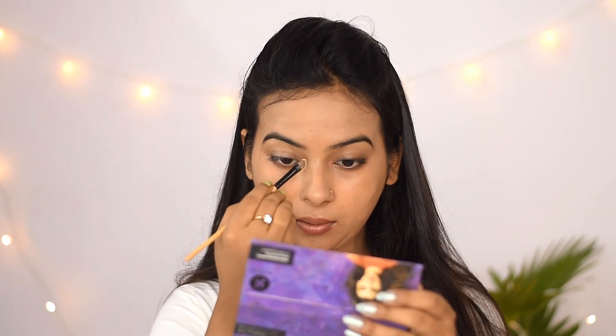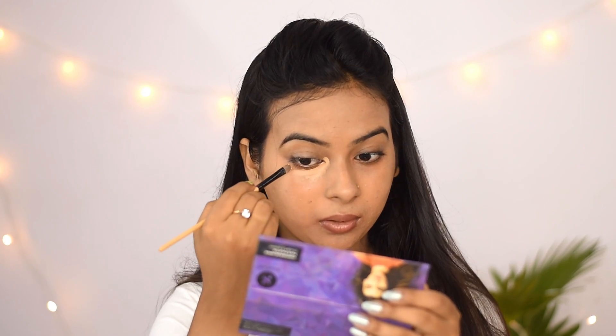I use the same concealer palette — the same shade under the eyes. I also apply it to the bridge of my nose and forehead wherever I need coverage.